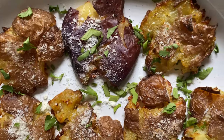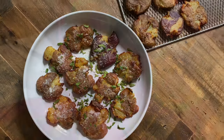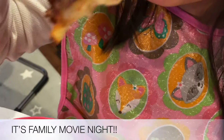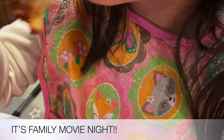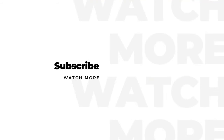My daughter wants to tell you guys how crispy these potatoes were without telling you. If you enjoyed my video, please like, share, and subscribe — thank you so much for watching!